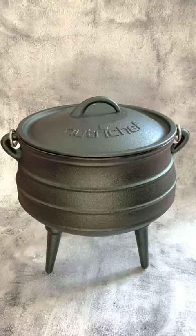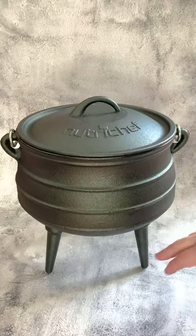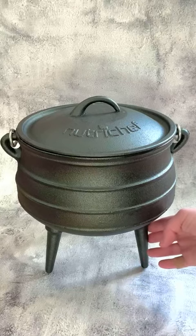Hey, I want to take a minute and show you this really nice cast iron cauldron for cooking by NutriChef. It is pre-seasoned and it's got a tripod base here, which is great for putting over open fire, coals, or even on the gas.